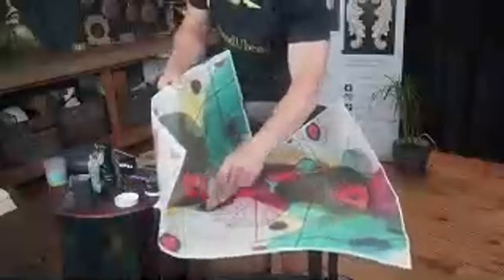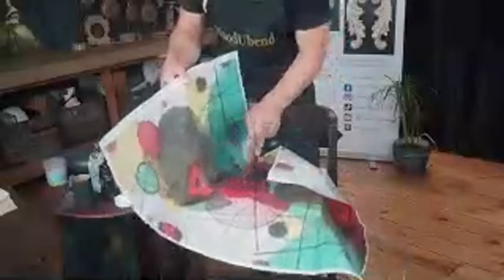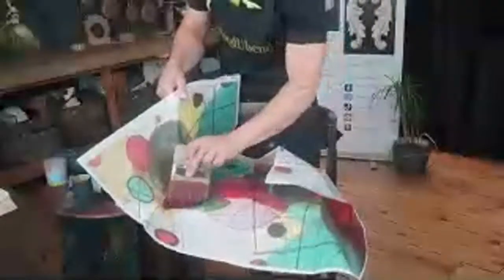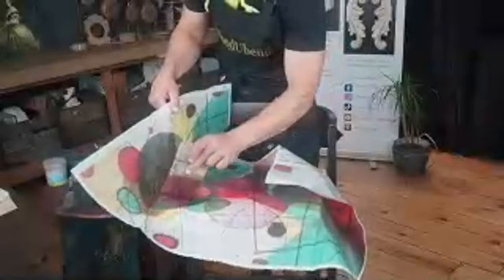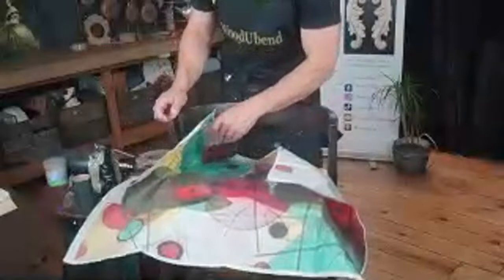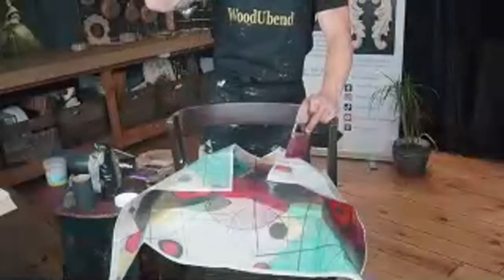Hi to everybody watching on YouTube — it's nice to see you all. Solange says her country is really, really hot right now so she probably won't be going out too much over the weekend. Do you want to share that with us? Because it's quite cold today actually.